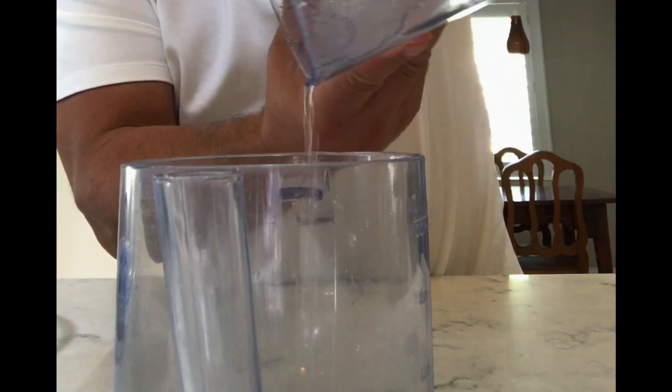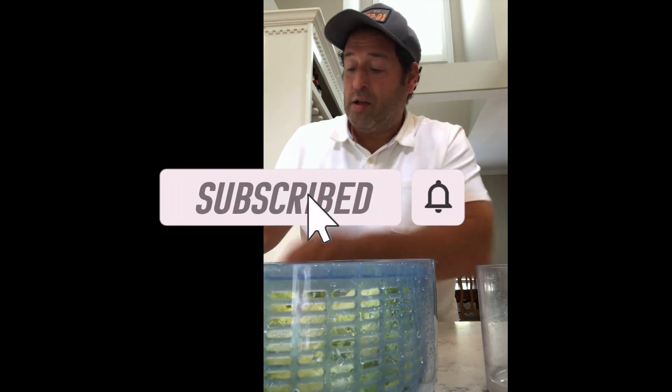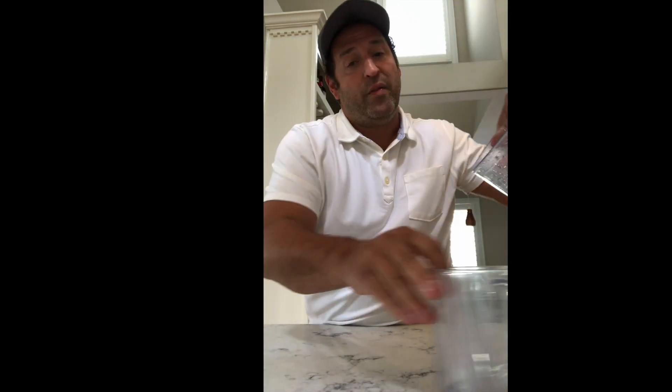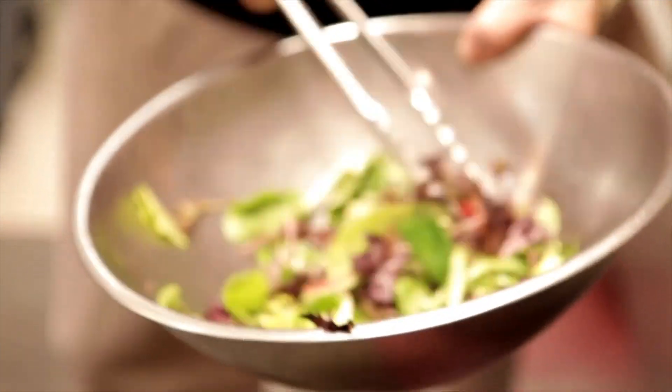I'm going to do it one more time and you're going to see how much more water is still on the lettuce. When you get the water off the lettuce it will allow any dressing you have to attach itself, so you'll have this beautiful dry green that any dressing you put on it will stick to. I hope this will help you guys learn how to make salads at home and eat more salads.